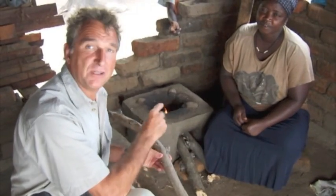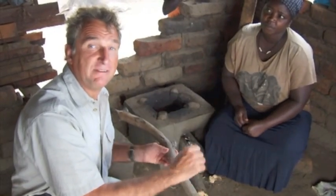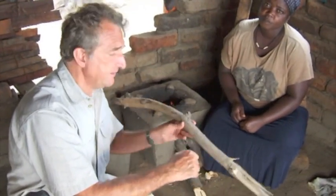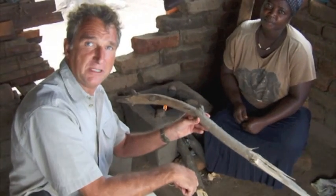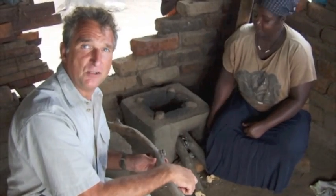I'm with Grace in her kitchen. This is a typical Malawian kitchen, except we've got a new improved fire — it's a Ripple rocket. It's made with bricks and mud, and it's very, very fuel efficient. Typically, people use a three stone fire and they use about 18 pieces of wood per day of this size. And a Ripple rocket only uses two pieces of wood, so it's a fantastic saving.